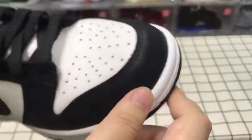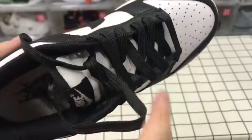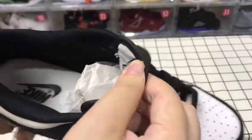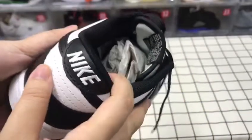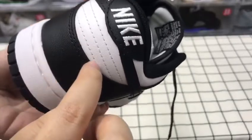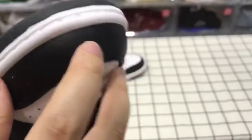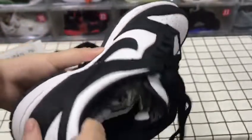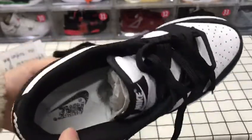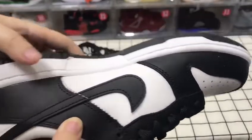The shoe toe has great quality, and the side is black and white with white-to-black laces and a logo here. You can also see information inside, a logo here, and you can see the back line. The side has really good quality.